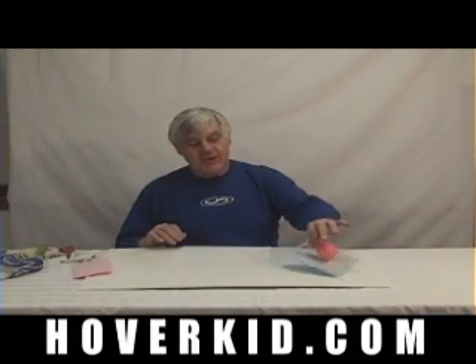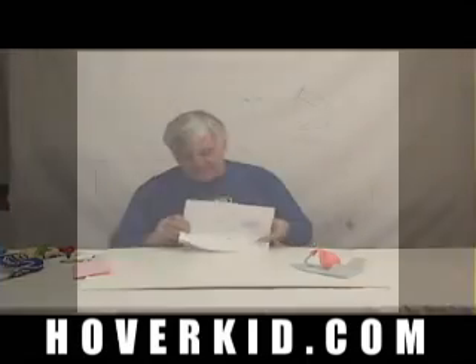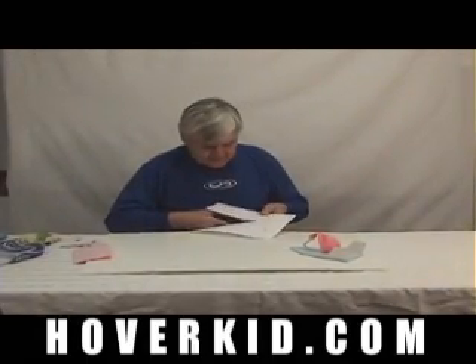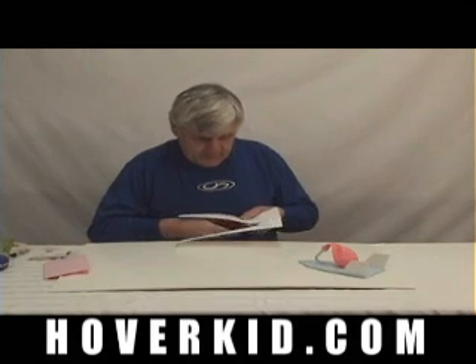We're going to make a balloon-powered hovercraft and we're going to use the template on here. I'm going to cut the template out. We won't need the template for the straw and the fins because they don't have to be exactly that size — if you'd like to make them that size that would be good, they would both come out even so that the craft would look a little bit better.